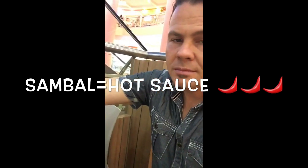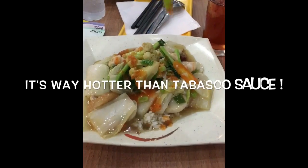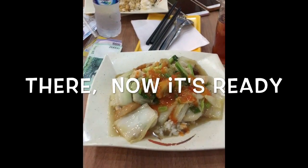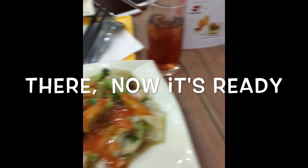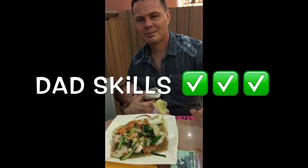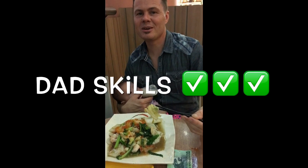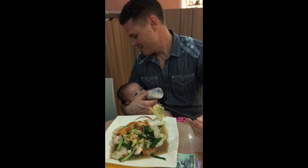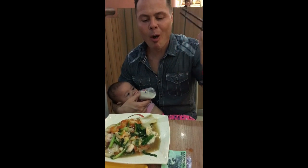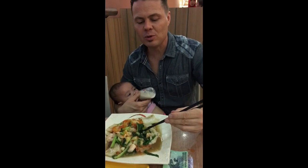I want to show you the proper way to apply sambal to your food. That's how you use the sambal. Best daddy ever I ever meet. You think so? Yeah. I mean, you may be talented, but can you feed a kid with one hand and eat with chopsticks with the other? Yeah. Cool. You only wish you could do that.